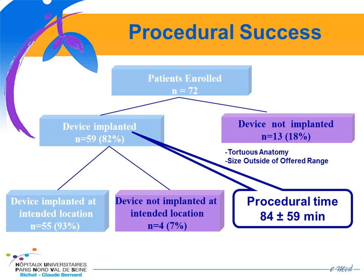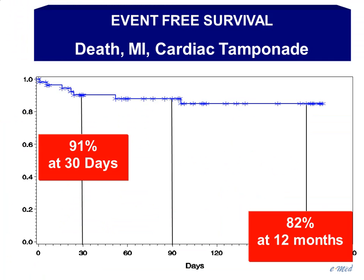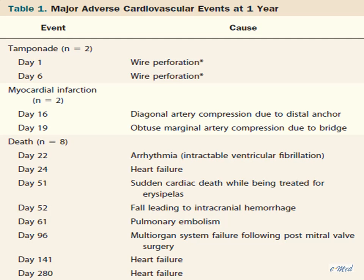The procedure time was 84 minutes. The event-free survival of death, myocardial infarction, and tamponade at 30 days was 91%, and at 12 months, 82%. There were two procedure-related adverse events with two tamponades due to guidewire perforation, two device-related complications with 2 MIs, and eight deaths, mainly related to the severe condition of the patients.